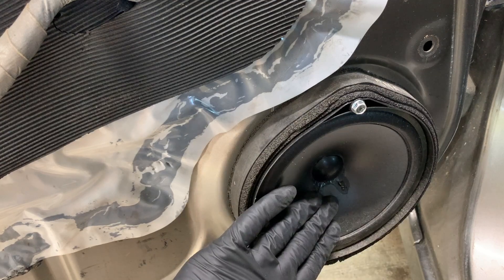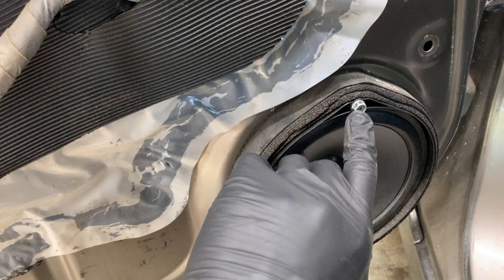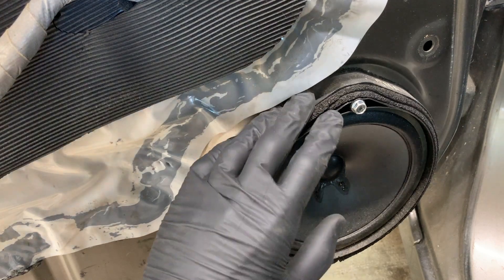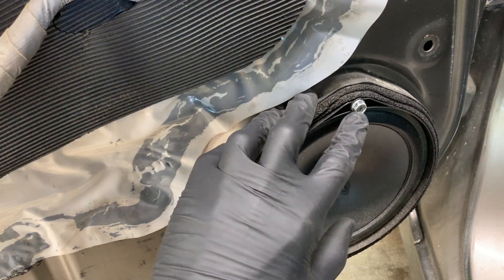this is what you're gonna see. This is your front door speaker and we're gonna need to remove this Phillips screw up here. You can use an 8 millimeter socket or just a Phillips screwdriver.